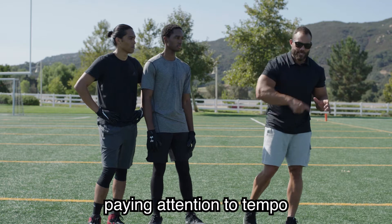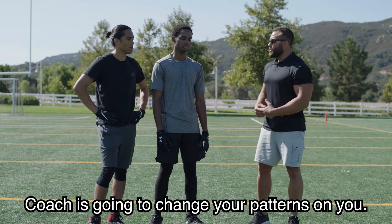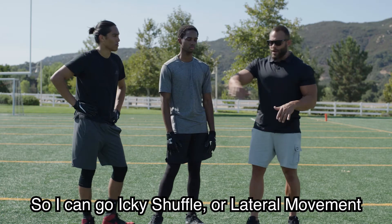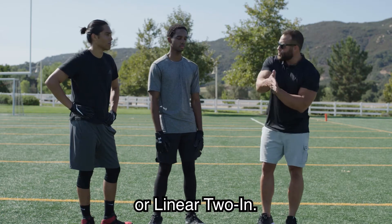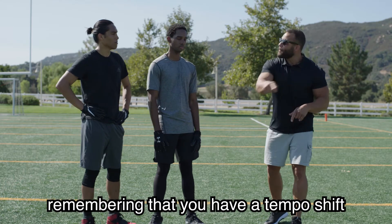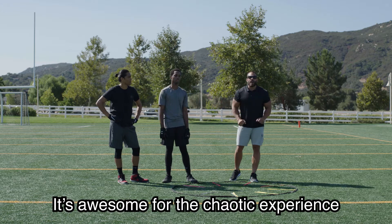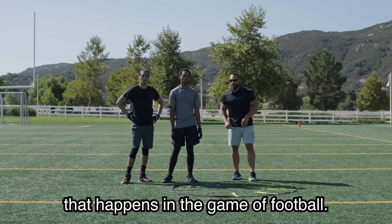It's awesome because as they're paying attention to tempo, coach is going to change your patterns on you. I can go icky shuffle, or lateral movement, or linear two in. You guys have to adjust — all the while remembering that you have a tempo shift that has to happen. It's awesome for the chaotic experience that happens in the game of football.